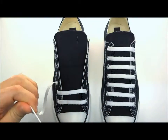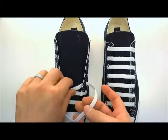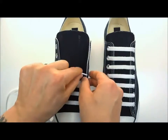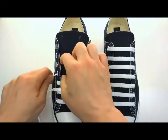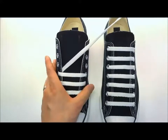Then we'll secure that end with another lace anchor. Straight across, underneath and out of the hole right above it, then straight across again. Like I said, it's super repetitive but it's easy — this way you don't have to skip holes and lose track of where you're at.